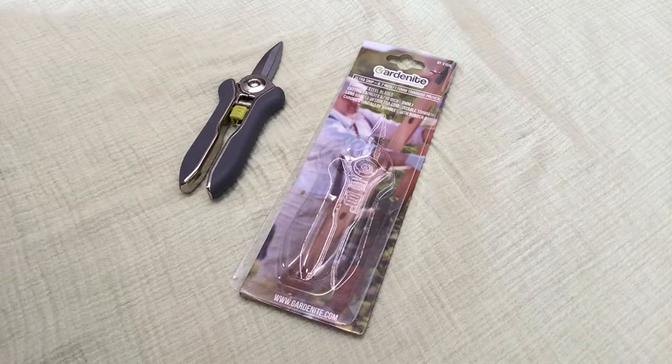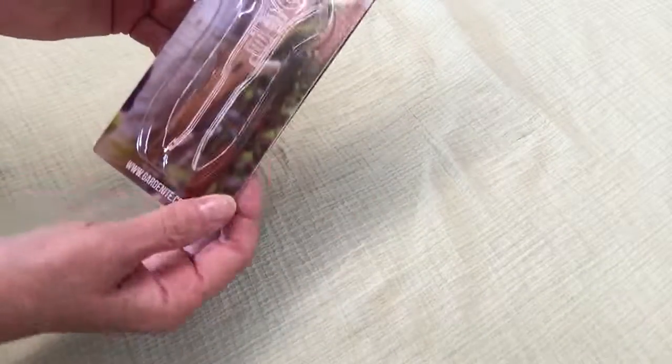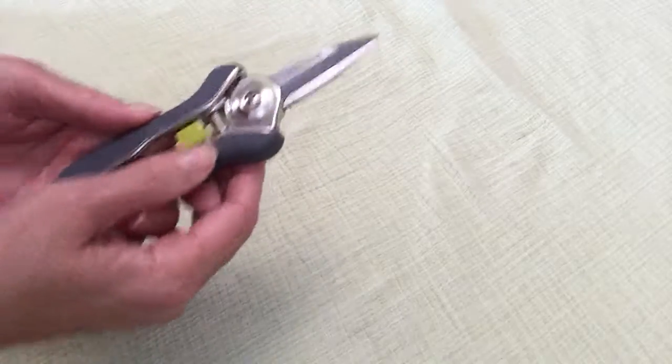Good afternoon. This afternoon I'm reviewing the Gardenite pruners. These are small pruners. They came in just this little package right here — I saved it to show you. Some of the instructions on the back say that you should wipe them down. These come pre-lubricated.